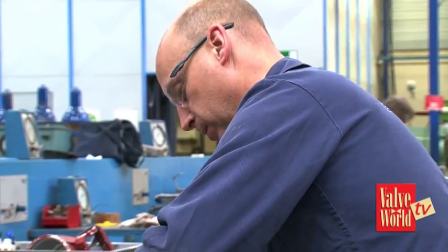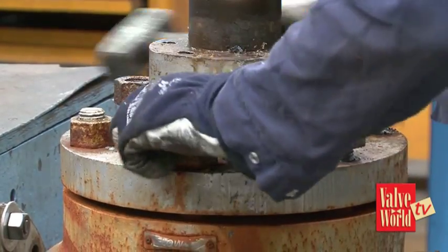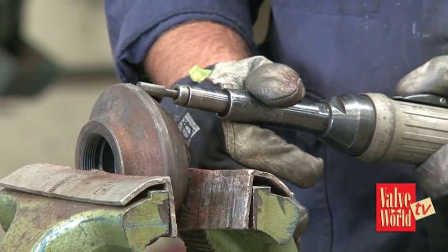When a valve comes in we look at it to see the first damage, then we dismantle the valve, we look at the internal parts, we see the valve damage there, and then the parts go to the sandblasting and the cleaning. After that we put on a coating, an anti-rust coating, and then the repair works are being done.